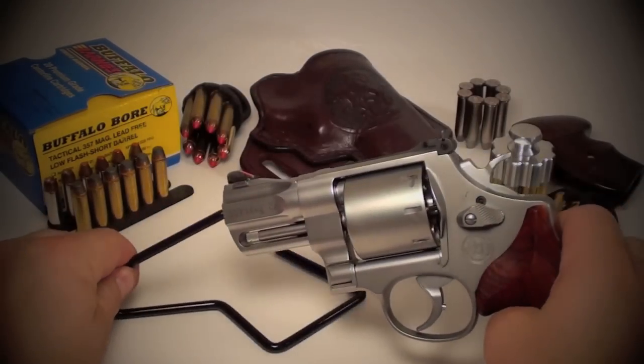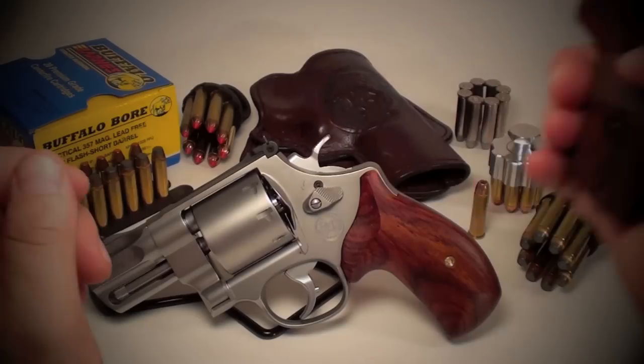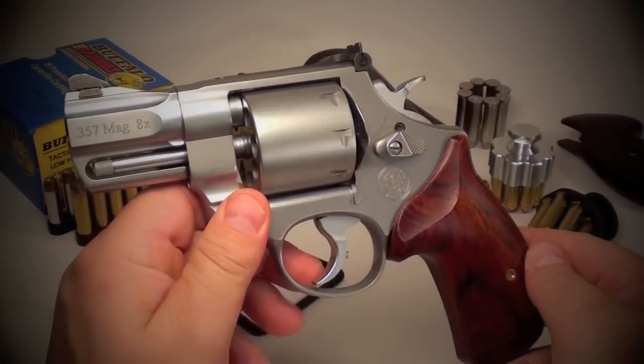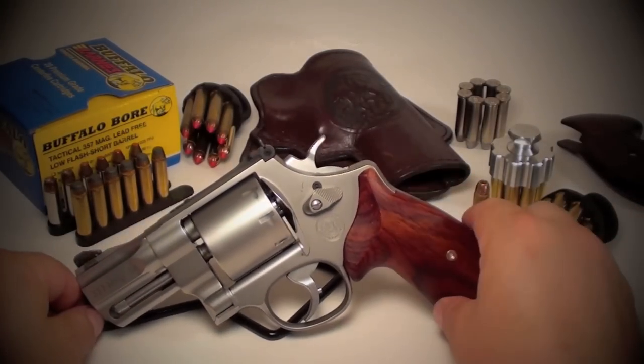The original grips are walnut checkered grips, which give you a two-finger grip on the gun. I prefer to have a full grip when shooting big bore heavy revolvers, so I went with a set of Kim Aaron's grips, which are my preference for large frame revolvers.